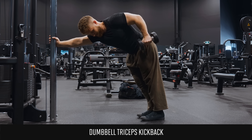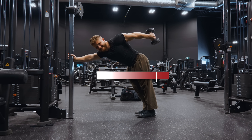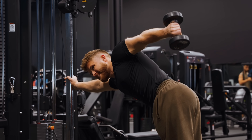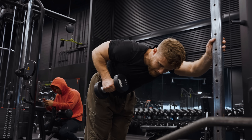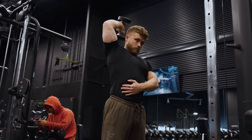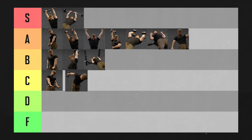If you switch to a dumbbell for kickbacks, the exercise becomes less effective. The dumbbell offers zero tension while the tricep is stretched, then tension increases as the muscle contracts — the exact opposite of what we want. That said, I don't think it's quite as big a deal as people make it seem, and the kickback is already better at overloading the shortened position. But if you have access to cables, do cable kickbacks instead. If you only have dumbbells, putting the dumbbell overhead for overhead extensions will give you more bang for your buck. Dumbbell kickbacks are going in C tier.